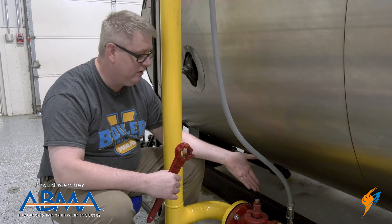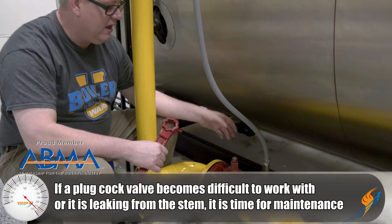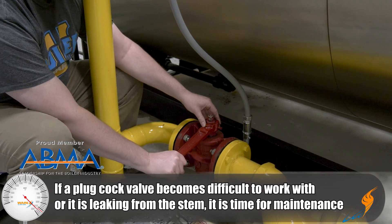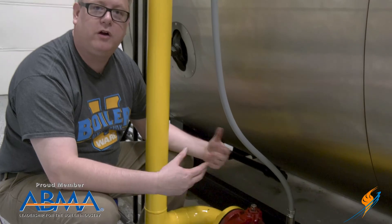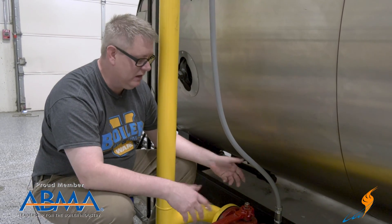How do we know when it's time to grease it? We'll know when it's either leaking out the stem or it becomes difficult to turn the valve. A valve is a safety device and we need it to function properly, so we're going to talk about two different ways we can get this plug-cock back in operation.